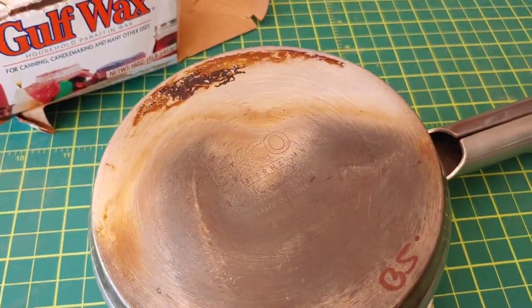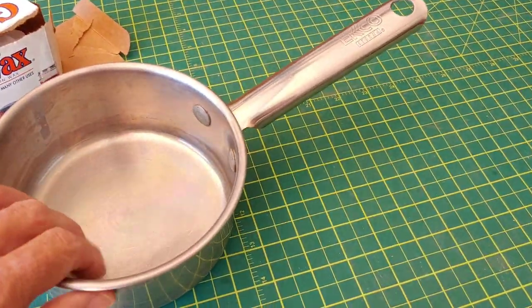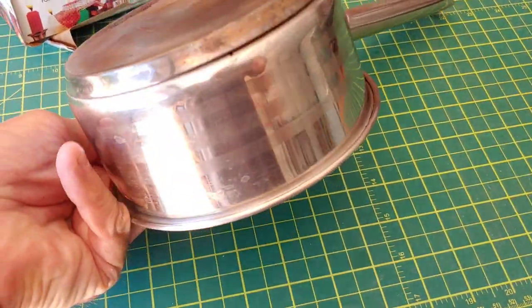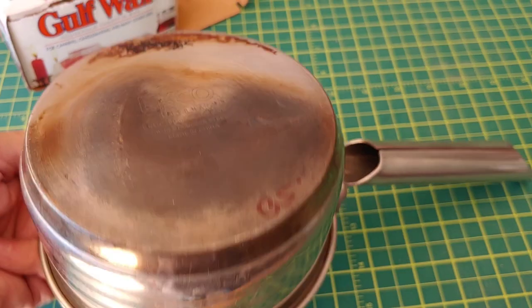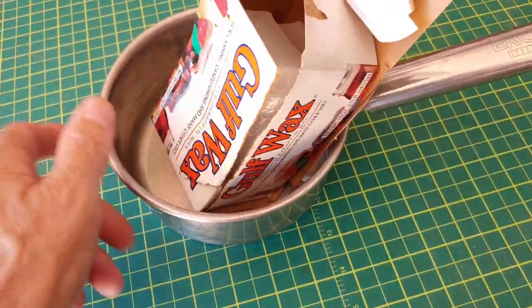It's made by a company called Echo, and I've heard of them — it's a quality pan. But I noticed there's a little bit of a bulge somewhere on the bottom. It's not perfectly flat; you can see it's separated. But it's no big deal. It's only for melting paraffin, and it was 50 cents.